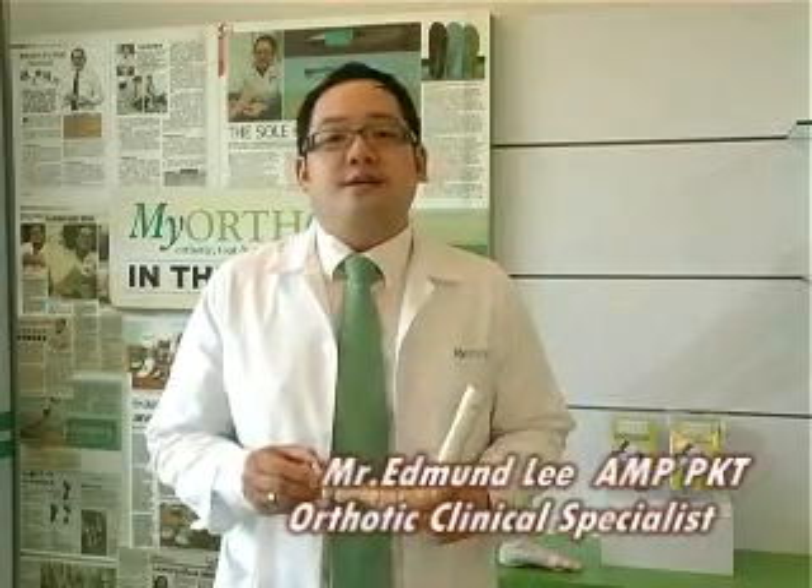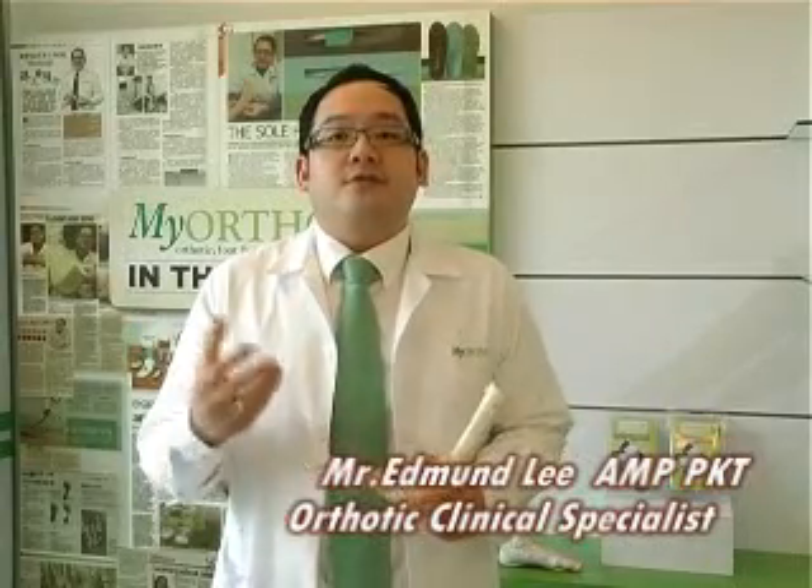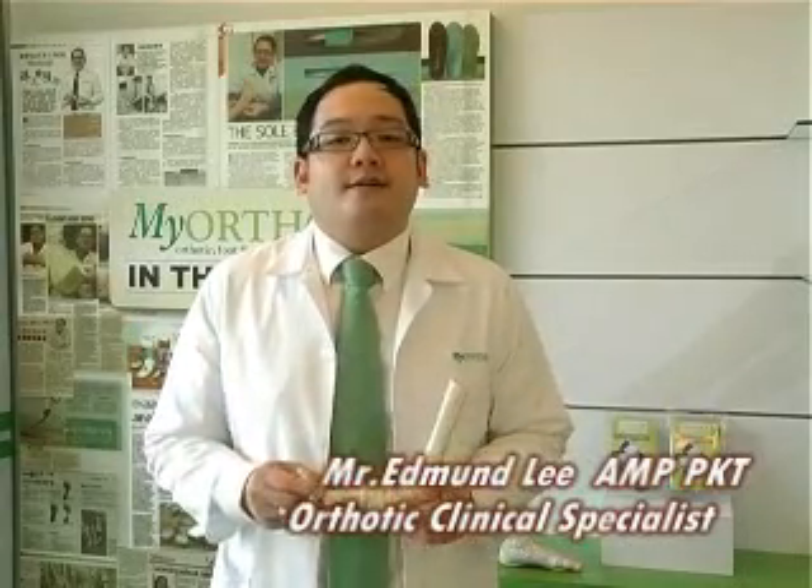Hi, my name is Edmund. I'm the orthotic clinical specialist from MyAuto Orthotic Center. You're here because your parents, your child, or even your wife has hallux valgus.